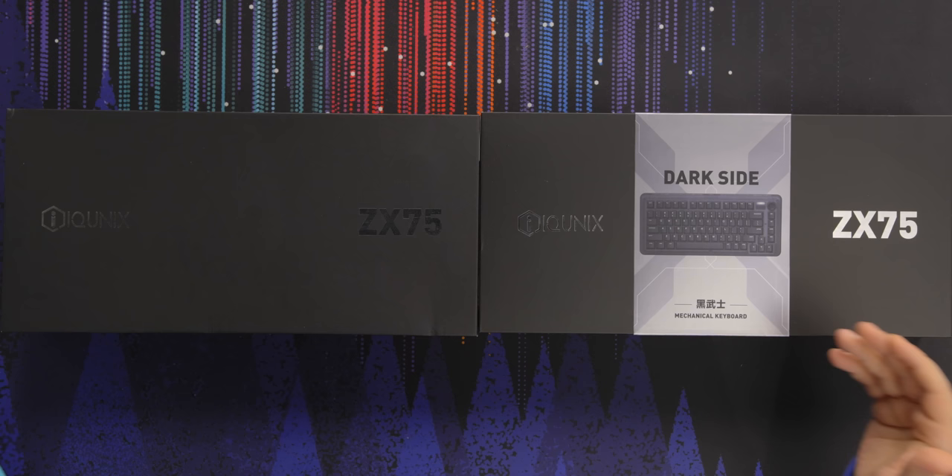Almost a year ago, we asked Icunix if we could check out a few of their keyboards, and it took a while, but at long last, they have arrived. The Icunix ZX75 is here. We got two of them. I also don't know if I'm pronouncing Icunix right — it kind of sounds like Articuno to me. Take that as you will.